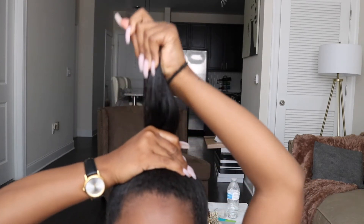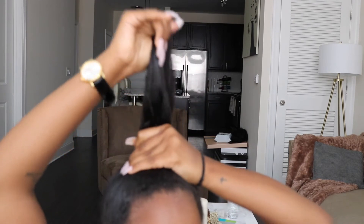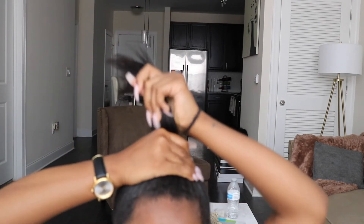Like I said, you want it all the way at the top. Here's the important part — what we do is we just put our hair in a ponytail all the way at the top.